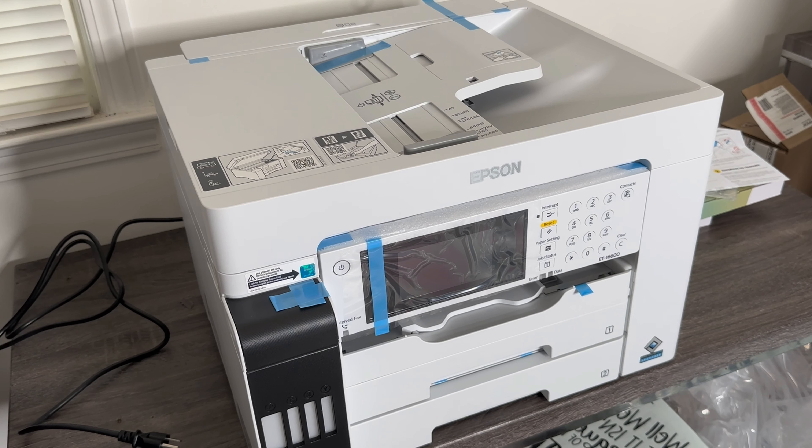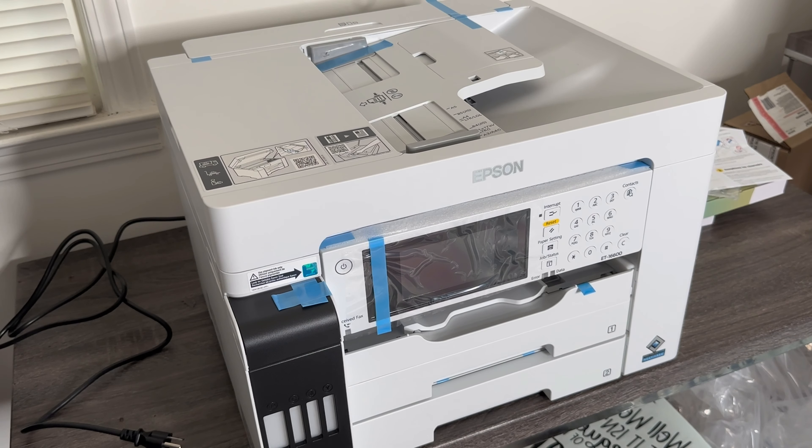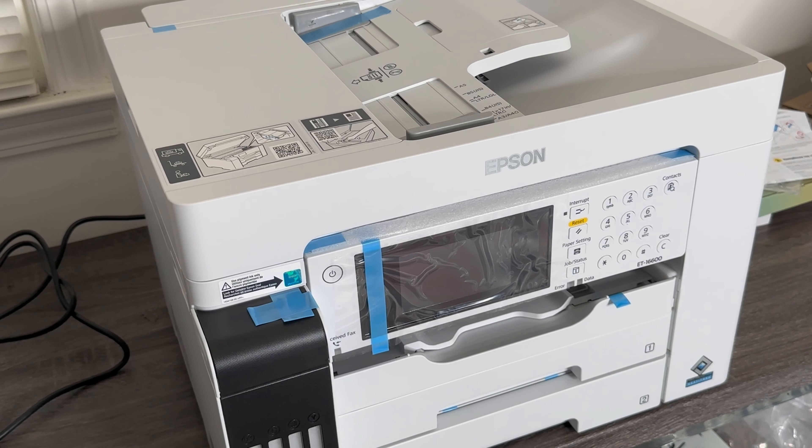Okay you guys, we got it out of the packaging — it was kind of hard, I basically pulled it by the plastic bag. It's pretty massive — it is a massive printer. Like I said, it is made for office and business use. I'm going to go ahead and get all of the blue tape off and all the little protective stuff that comes on it during shipping, and then we're going to fill it up with our inks and turn it on.